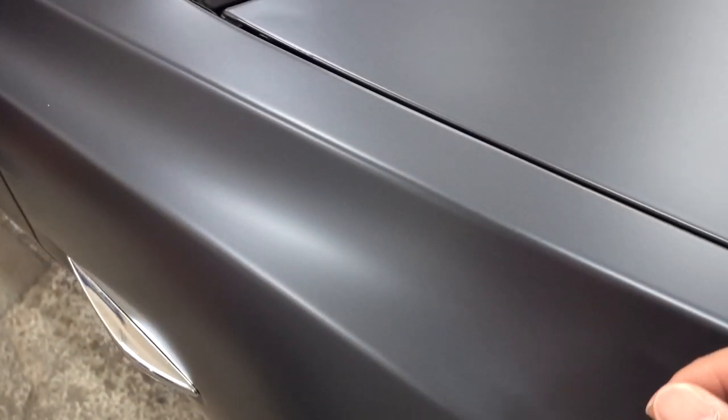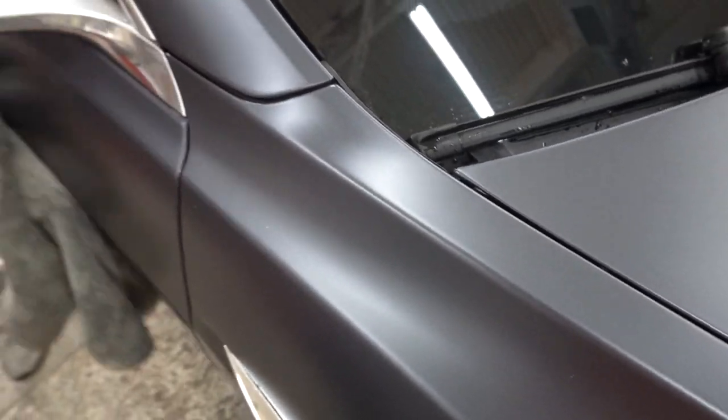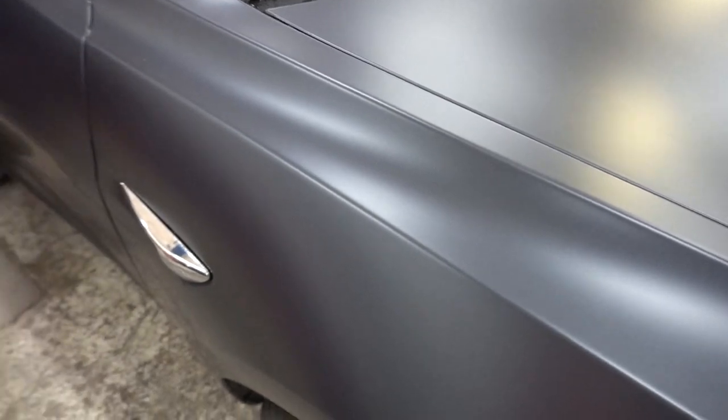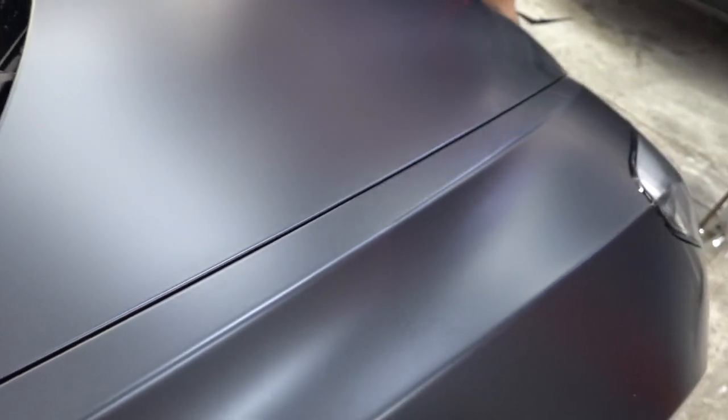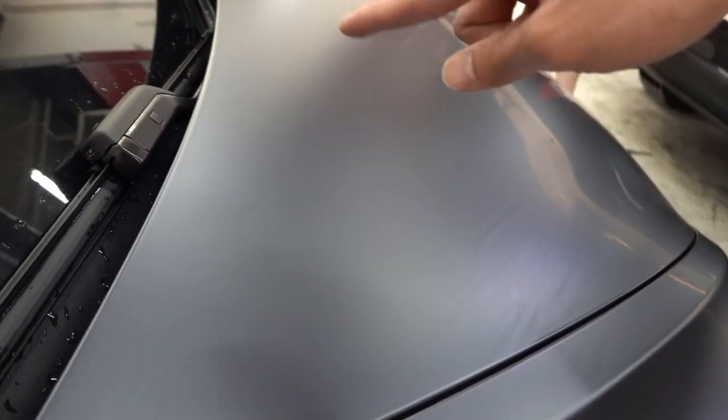What do you think of the satin guard on this color? It looks really nice — it's a lot sportier. But the cool thing is because you kept the chrome, it still has a very classic look to it because it is a gray. I'm trying to get it at different angles so you guys can see the sheen — the matte, the satin, the translucent effect. It looks matte around here. It's really cool.